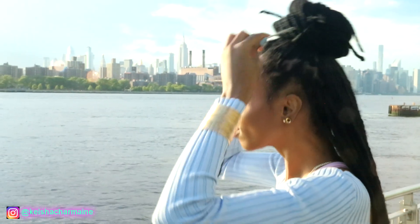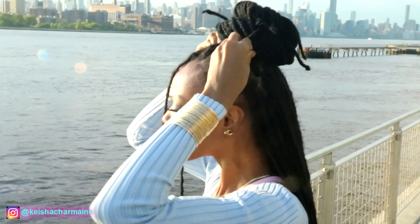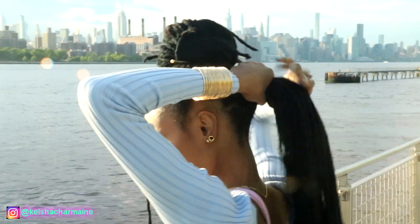I'm going to be sticking in these mini gold chopsticks for my bun — it's a cute little accessory, absolutely unnecessary but I think it's cute. You could also leave it as a half-up, half-down style, but I want to do buns so I'm going to put the bottom up as well.